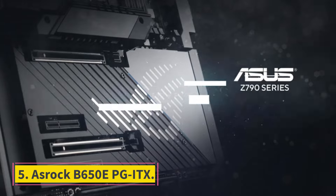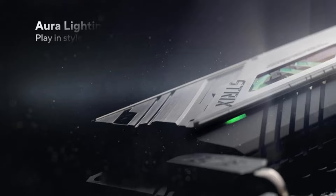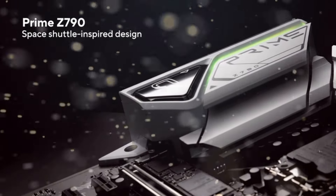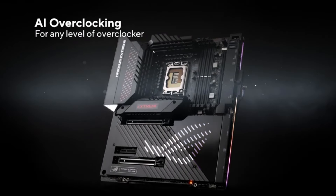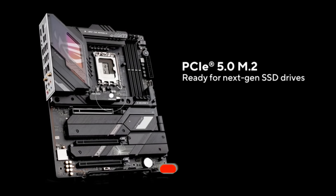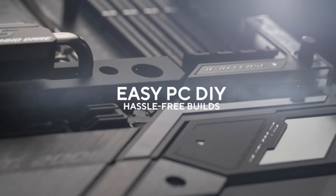Number 5: Oshrock B650 E-ITX. If premium AM5 offerings are too spendy for you, with higher-than-ever platform costs, it's important to save some cash while getting top-notch performance. That's where the Oshrock B650 E-ITX comes in at $289 MSRP — it's by no means cheap, but you get a well-rounded performer. The board uses the B650E chipset, where the E gives us some PCIe Gen 5 lanes that the standard B650 won't have. This means one of the two on-board NVMe slots can be Gen 5, and you'll also have the PCIe 16x slot at Gen 5, even though GPUs currently can't saturate that.